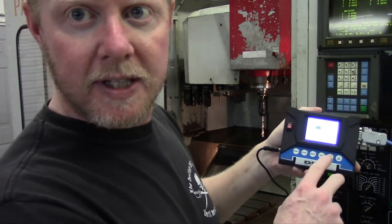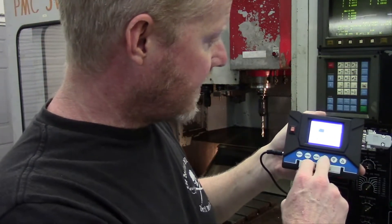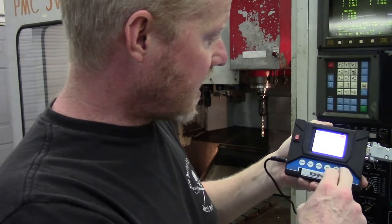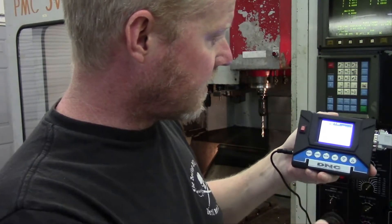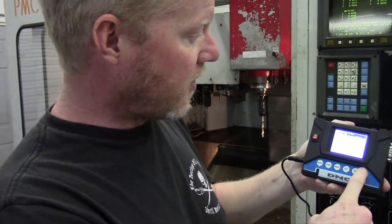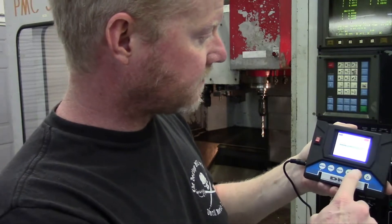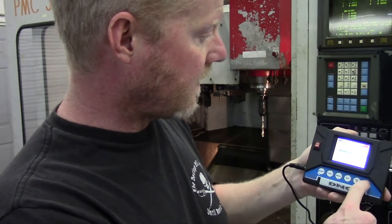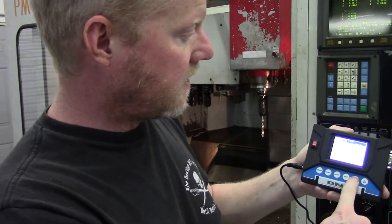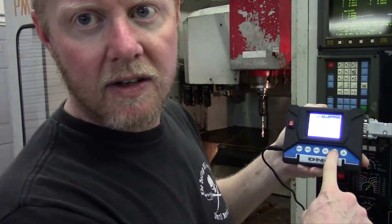I'm not sure that's going to come into the camera but we'll try. So basically in the memory setting, I've got all my parameters saved that are on the machine. I've got several files, and it basically has all the parameters, so if I ever need to upload those back into the machine it won't be an issue.